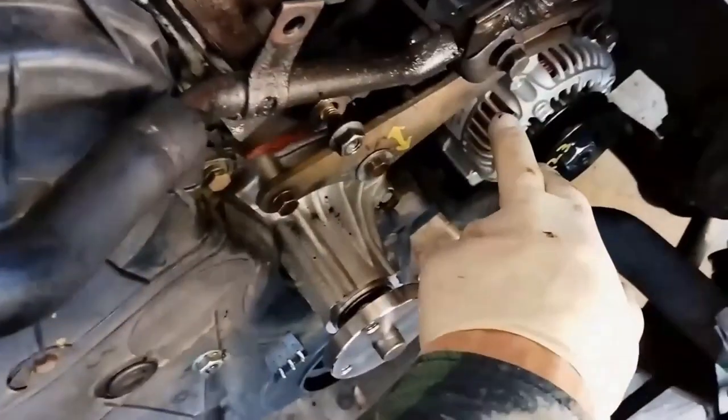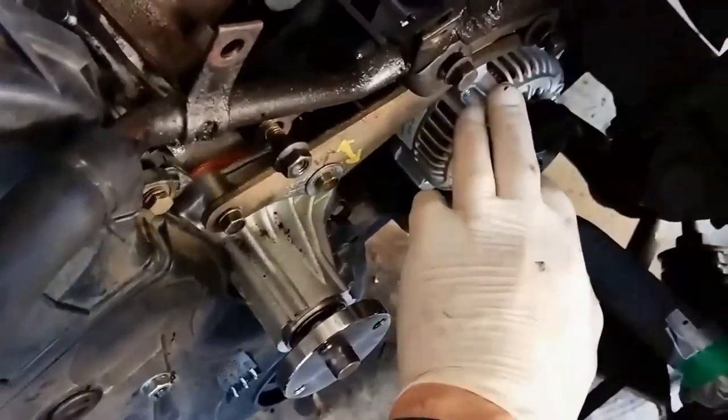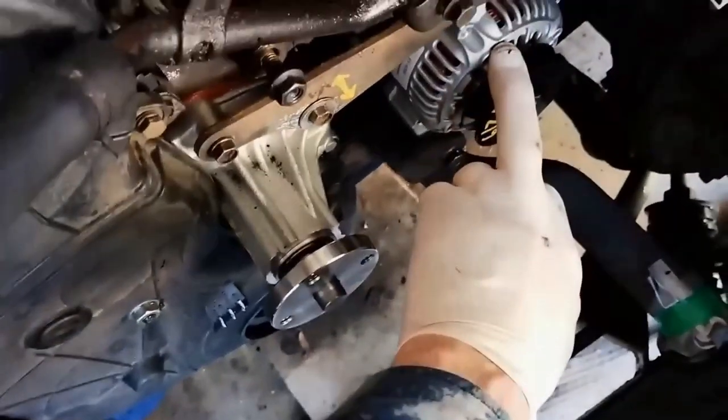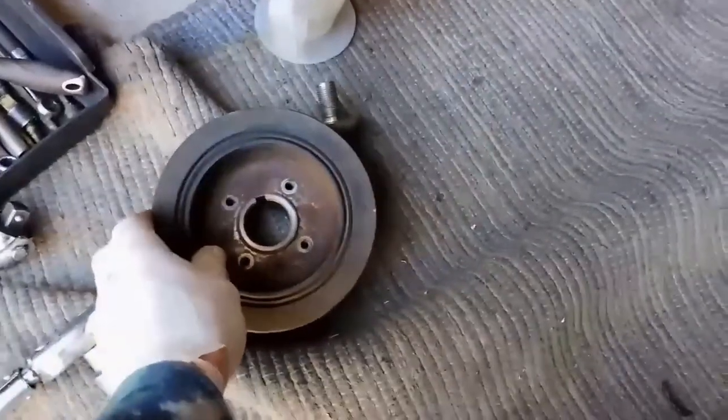I'm not going to tighten up the bottom bolt because the chances are when you tighten up the belt it can sort of jolt forward and put too much pressure on the belt, and I really don't want that. That's all connected - the green plug at the back is pushed in and that's tightened up there. Now we just put on the harmonic balancer here. I'm going to put a bit of grease on there and a bit of blue Loctite on it.